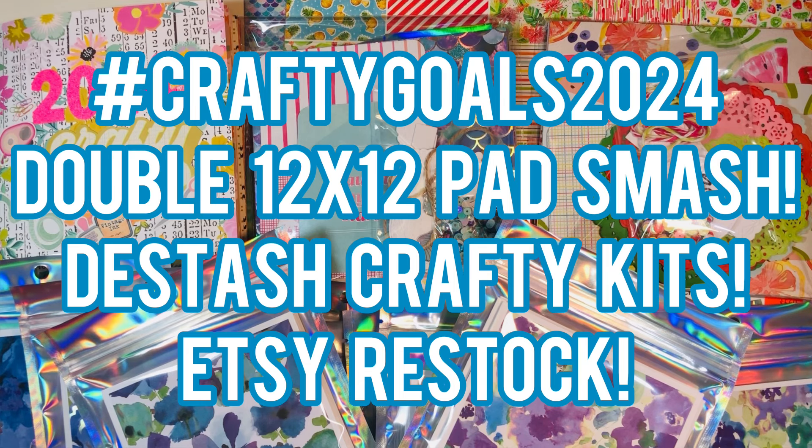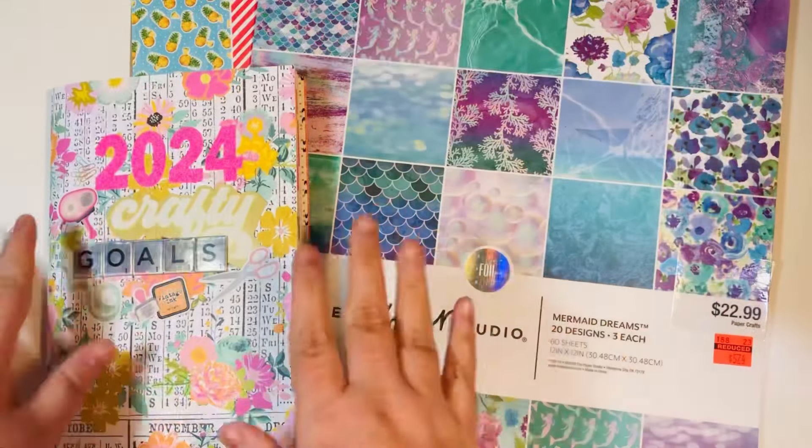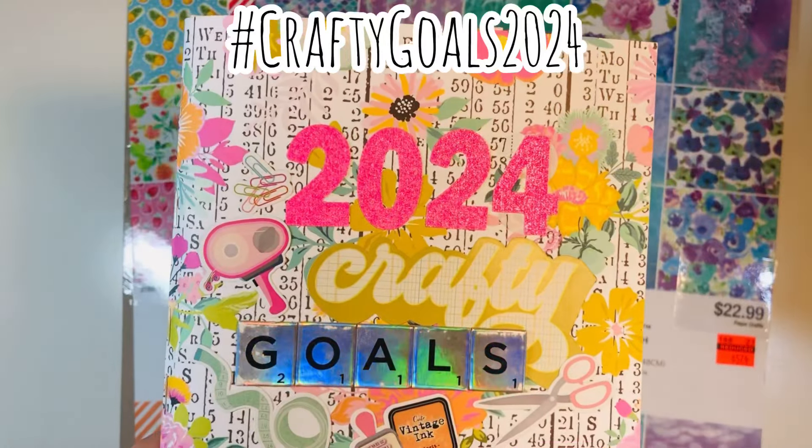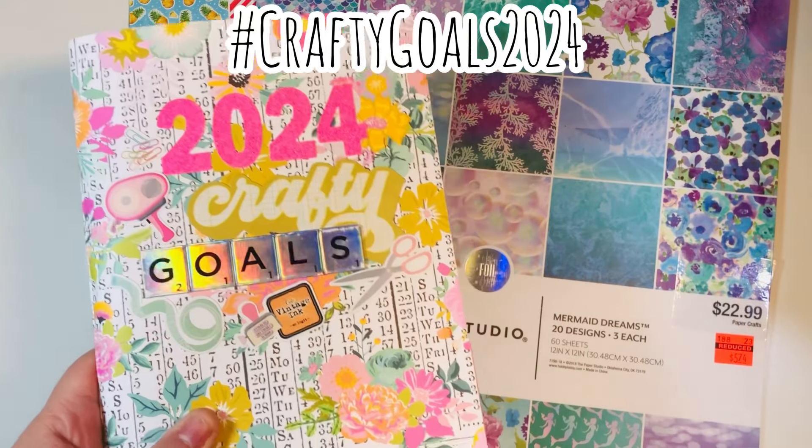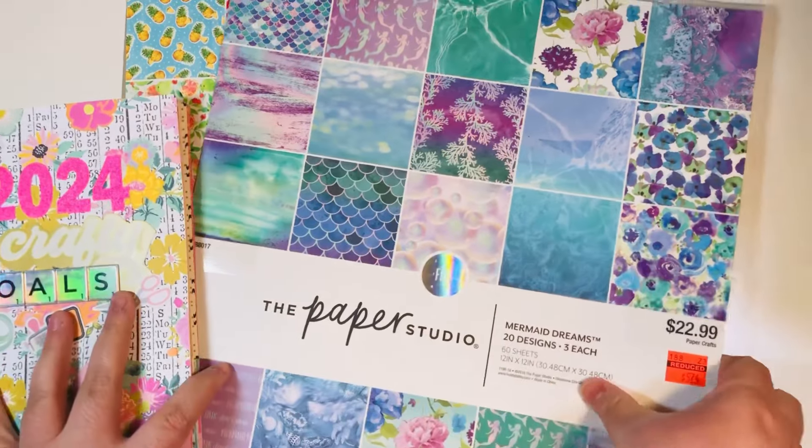I have a double 12x12 paper pad smash — that's two paper pads. I made some de-stashed crafty kits for Etsy. Welcome back everyone. I'm participating in Hashtag Crafty Goals 2024, and one of my goals is to smash big paper pads.